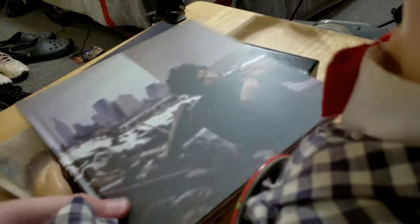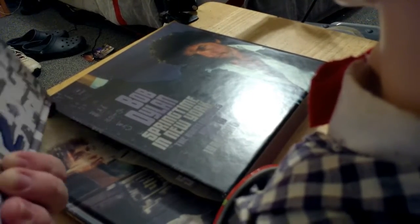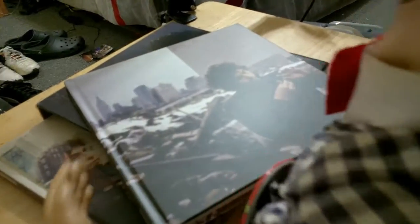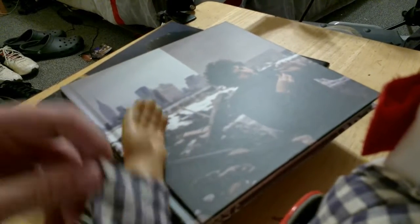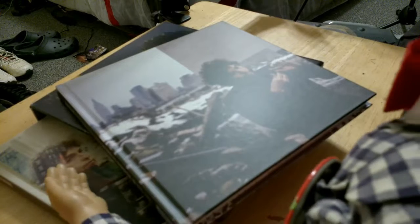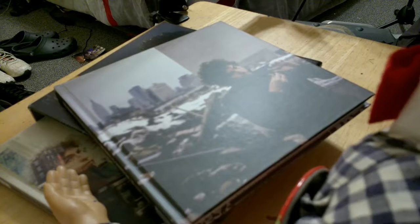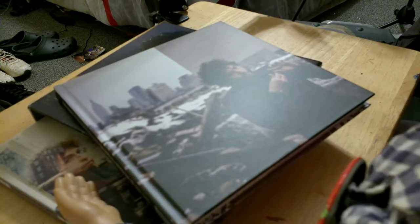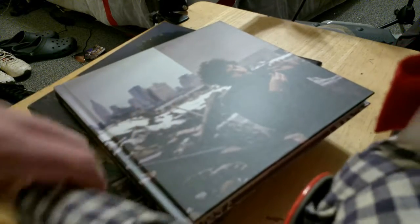Right here we have a picture of Bob circa 1980 to 1985, because this is when they cover that. Like some bootleg series, these volumes cover certain years. This one covers five years worth — 1980 to 1985. That's Empire Burlesque, Shot of Love, and Infidels in this album.